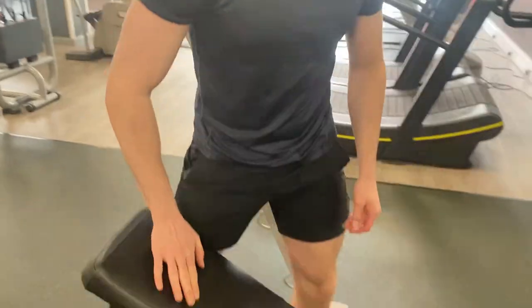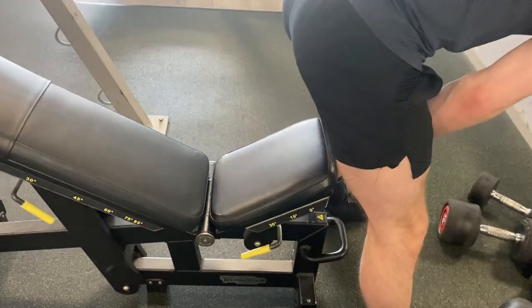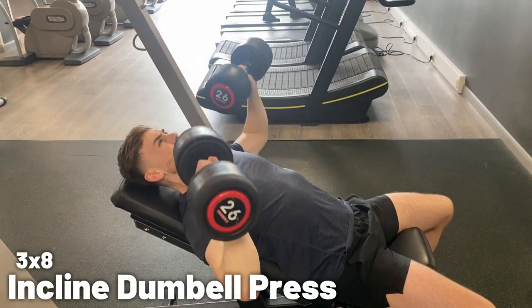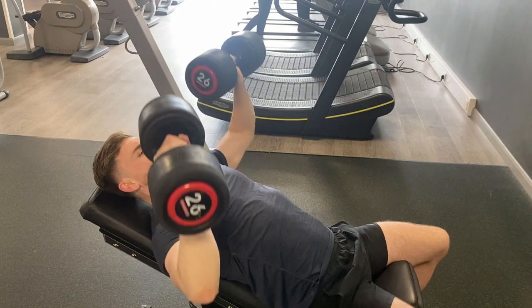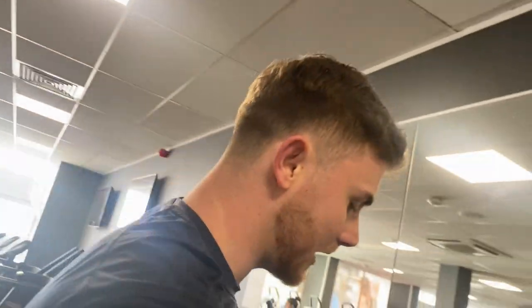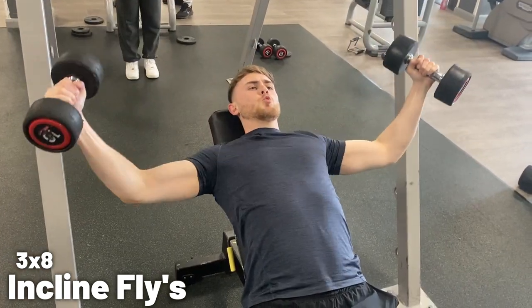Now we're gonna be moving the bench up into the incline position so that we can work the upper chest. I'm gonna be doing a lighter weight for the upper chest and then I'm also gonna be doing some flyers as well to really work the muscle. Straight into the flyers as part of a superset. I'll do that for three sets on each.